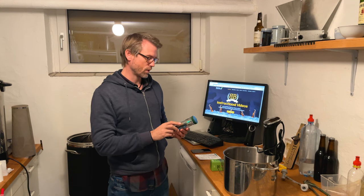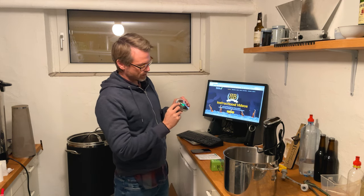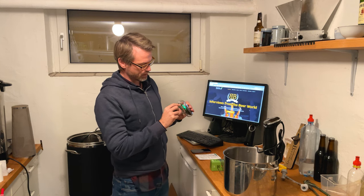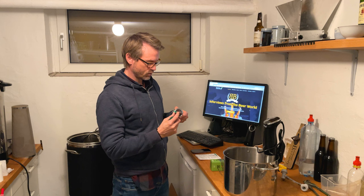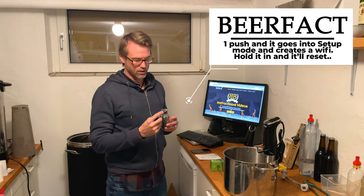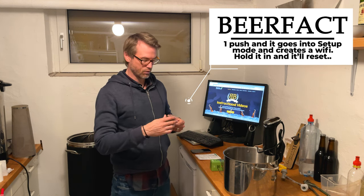I'm really looking forward to comparing this to my iFloat — I'm going to do that in my next brew. The first thing you've got to do is charge it through a USB-C cord. Then you have a power button, and you also have a button over here that's actually both a reset button. If you hold it in, it will reset the hydrometer.